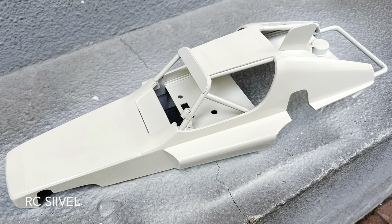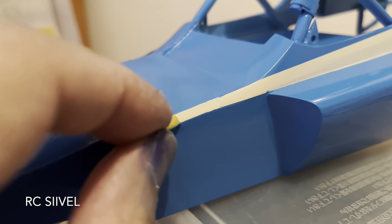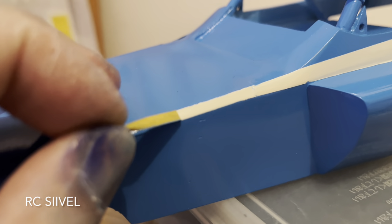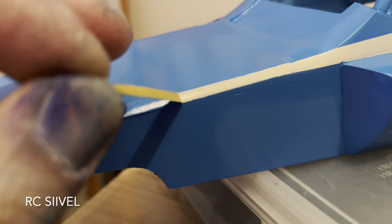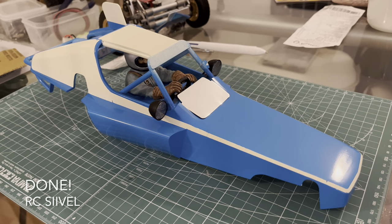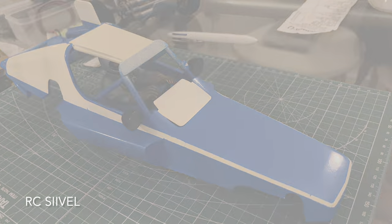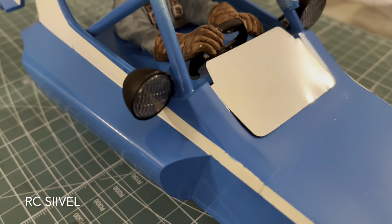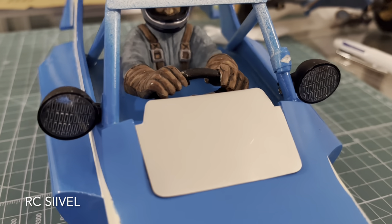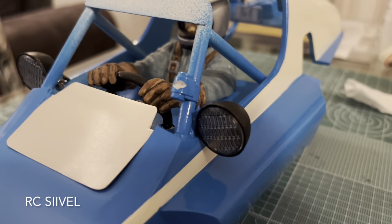The body has almost finished and I started to paint it. Now it's almost finished. Yet, some places need to be painted manually, such as the framework, the engine, and the innards. Then I will apply clear spray and polish it.